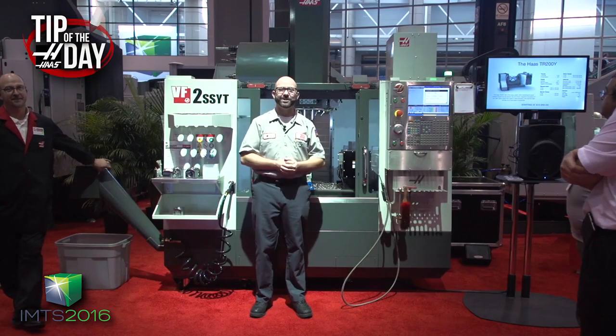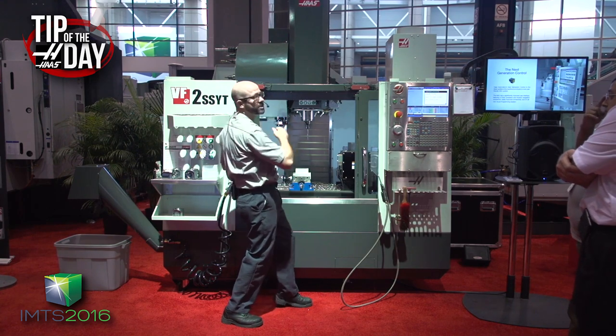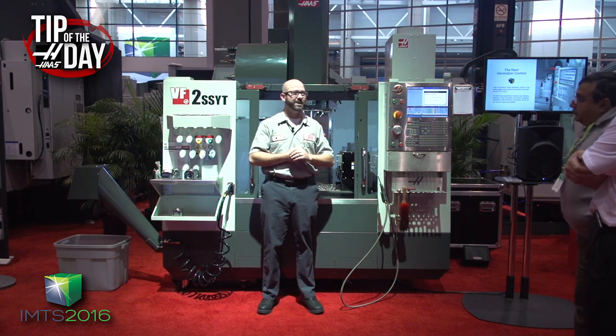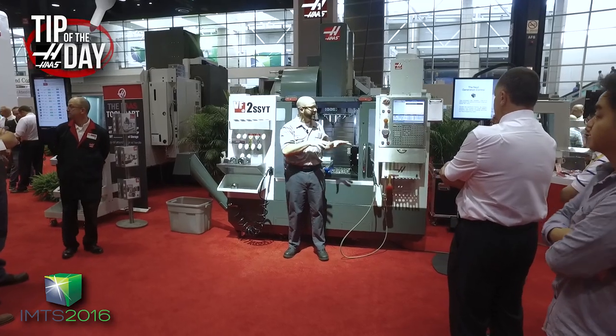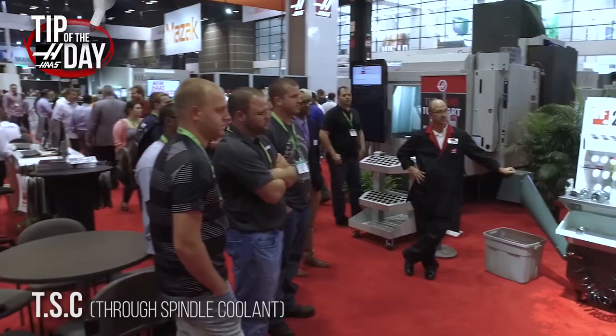Hello and welcome to this live Haas tip of the day. I'm at the VF2 SSYT machine here in the Haas IMTS booth, IMTS 2016. Right now we're showing off through spindle coolant — TSC.